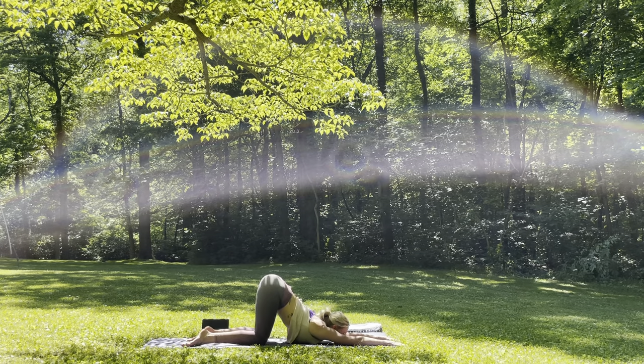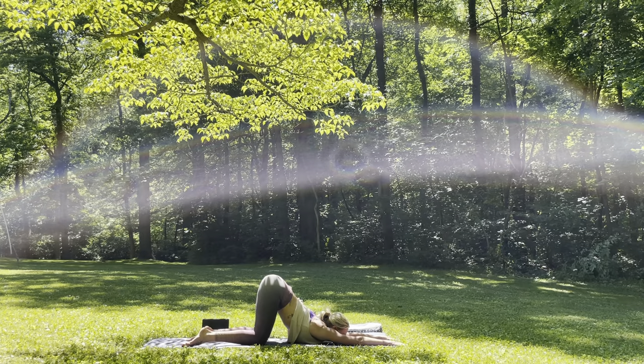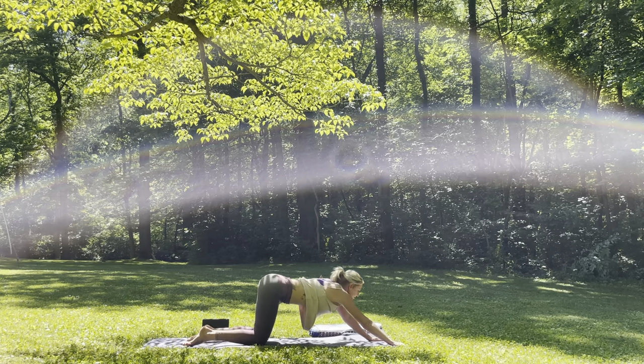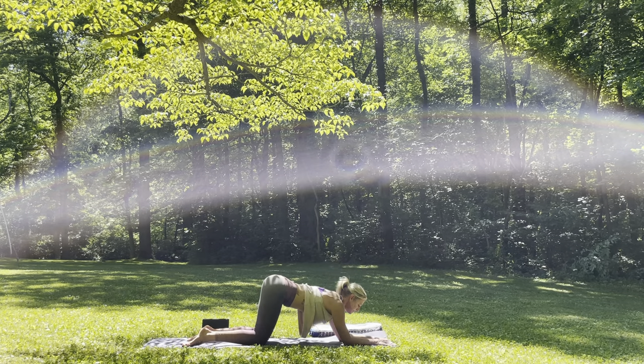Close your eyes here, coming back to your breath. Inhale, fill the belly up — notice the expansion through the shoulder blades. And then exhale, press the chest a little closer towards the mat. For three. Two. One more breath. Inhale. Exhale. And then inhale, slowly start to walk the hands back, finding the forearms onto the mat.